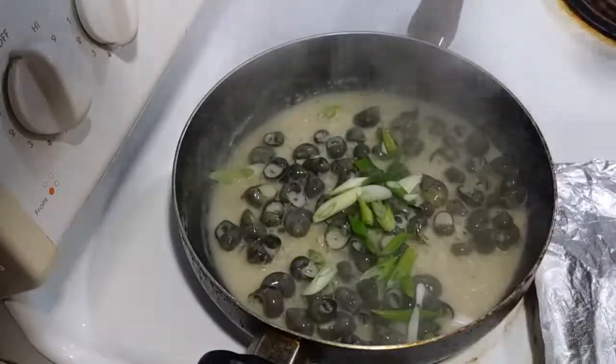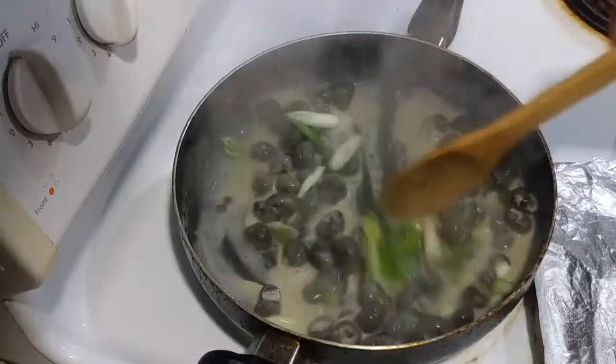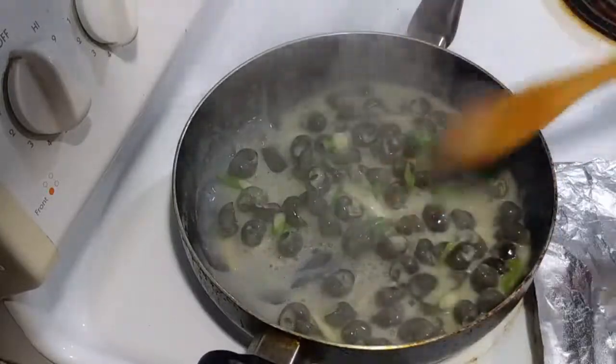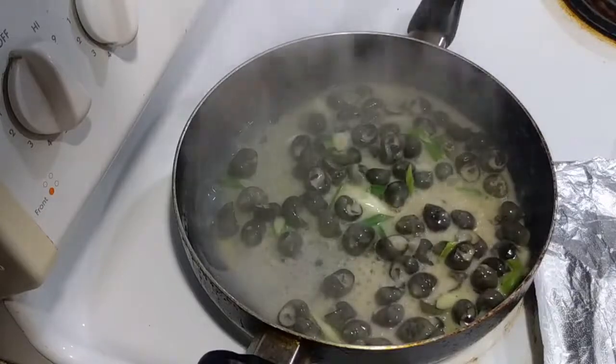Then add your green onion and cook it for 1 minute.